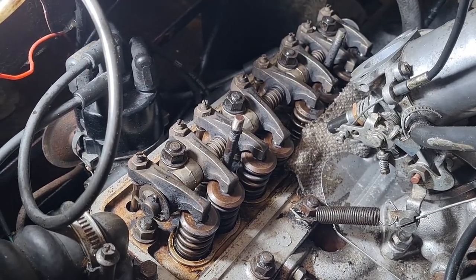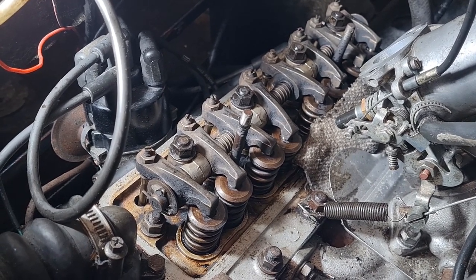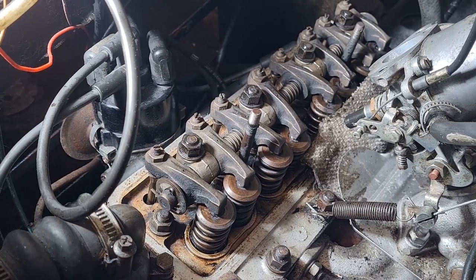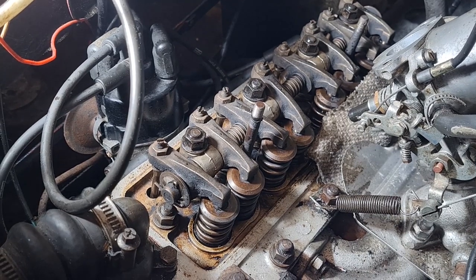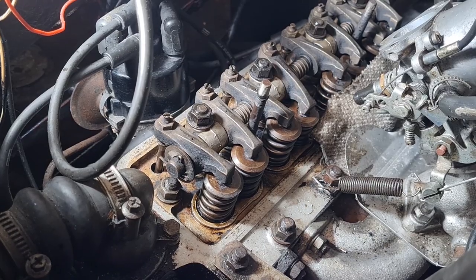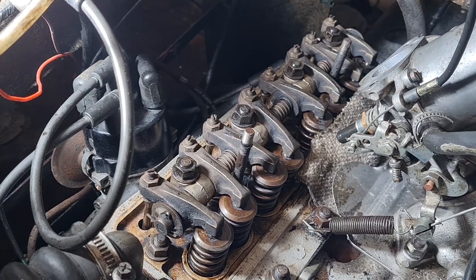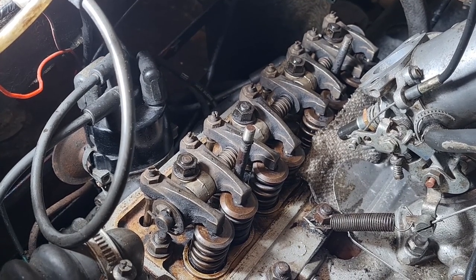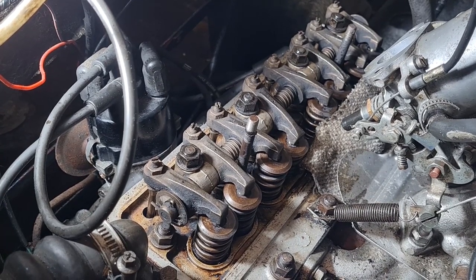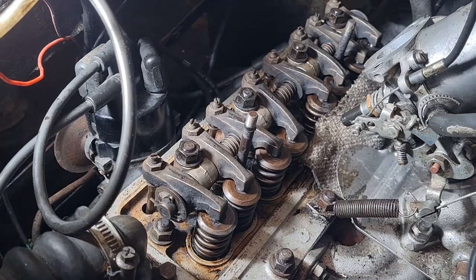There we go — that is the rocker shaft all cleaned up, and all underneath the head cleaned up as well. That is as sludge-free as it can possibly be now. I did take the rocker shaft out and cleaned that as best I could — it's a hell of a lot better, there's nothing loose on it now, which is good. So now I can make sure that nothing's drained down to the bottom half of the engine again, and if it has I can give it a quick wipe. Then we can get the sump on, come back up topside, check the tappets to make sure they're all in spec, get the rocker cover on. Let's carry on.